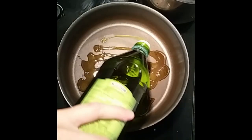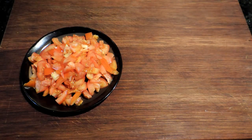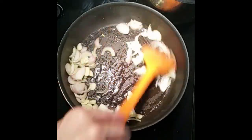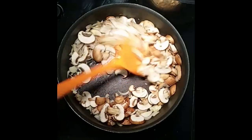Then we heat the skillet with some olive oil. We can add our garlic and onion to sauté. After 2 minutes we can add our mushrooms and allow that to sauté and sweat also.